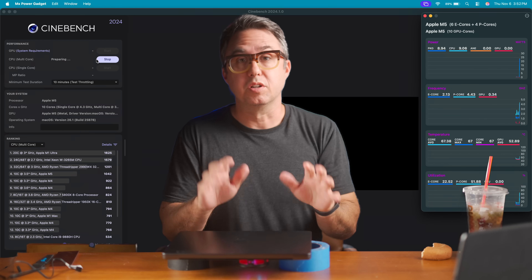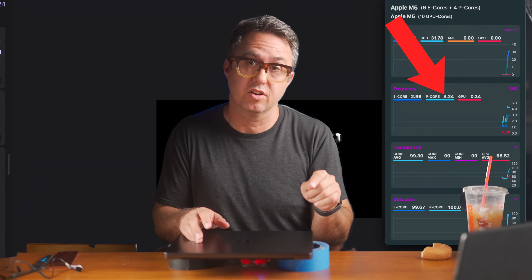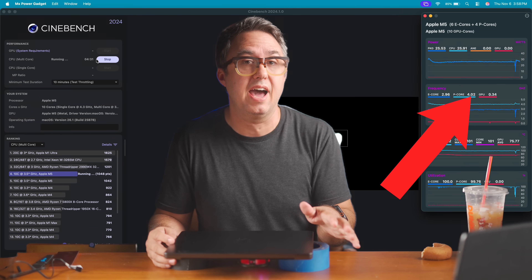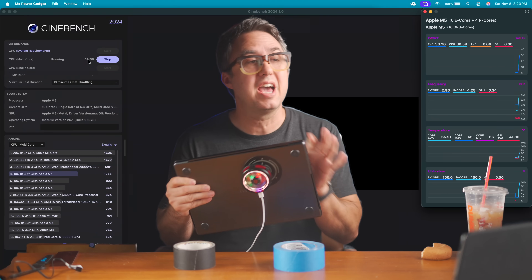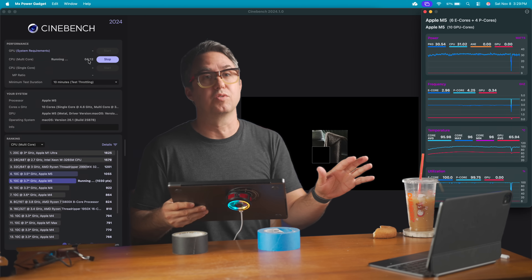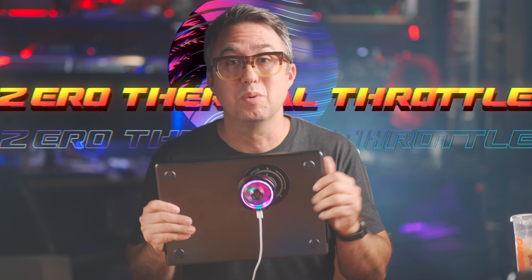I already screen recorded all the baseline tests to compare, starting with the Cinebench 2024 benchmark. This runs all 10 CPU cores at 100%, and in my baseline test it did thermal throttle a little bit. Right when it starts out, the performance CPU cores are running at 4.25 GHz and pumping 30 watts into the SoC — but almost immediately as it heats up, those slow down to 4 GHz flat and the power drops to about 25 watts, staying there for the entirety of the 10 minutes. With the modded MacBook Pro, we have a perfectly straight line: those CPUs start at 4.25 GHz and truck right along at 4.25 GHz for the whole test, with power staying above 30 watts for the whole 10 minutes. Zero thermal throttle — the CPUs never slowed down. We have conquered the thermal throttle.